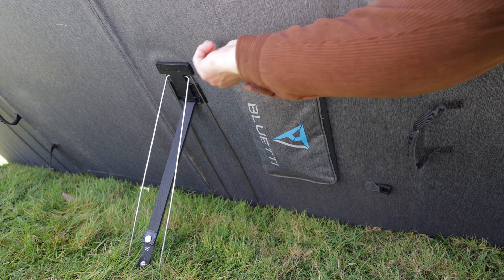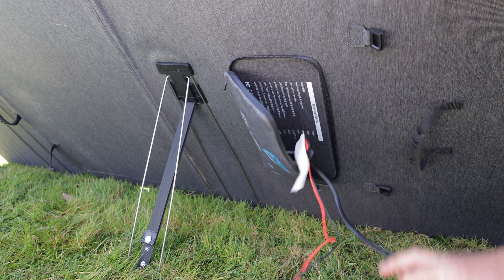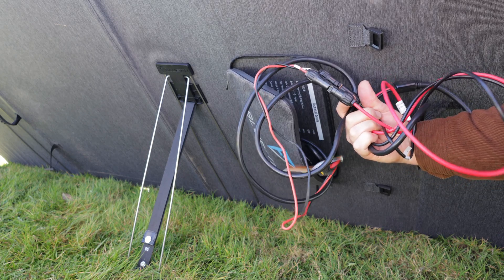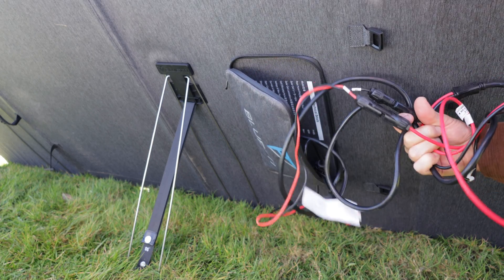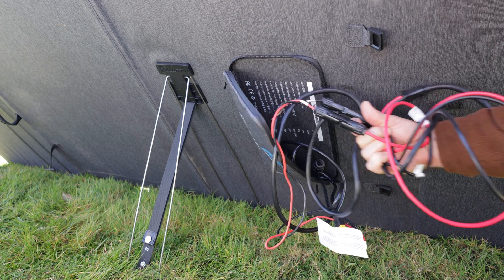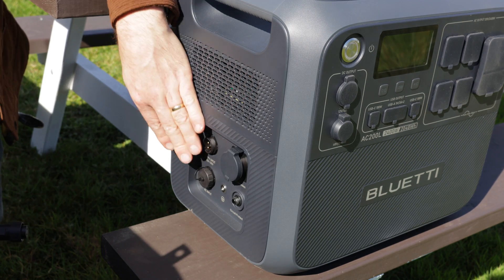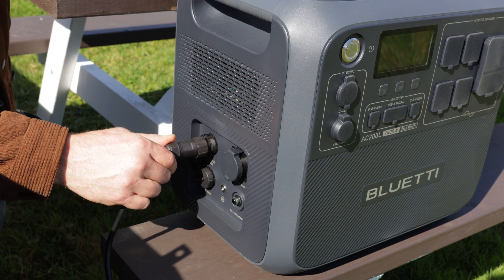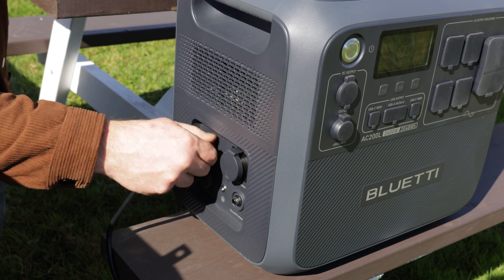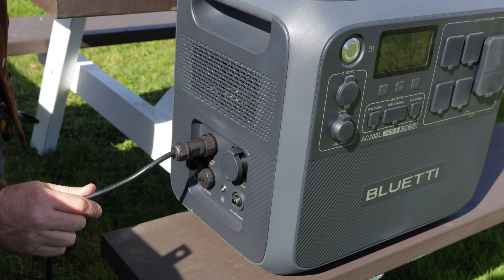Now all that remains is to unzip the pouch and plug it into the power bank to start recharging. These hookups are included in the package — both for charging from solar and from other sources. Here's the port on the side of the power bank where it fits in. It's an easy screw-in application, and the cord itself is about 15 feet, so you can have the solar panel some distance away.